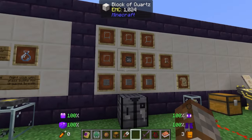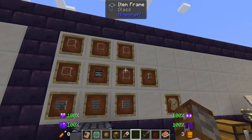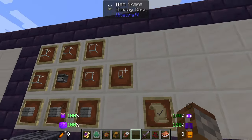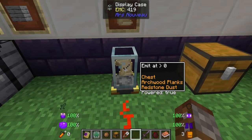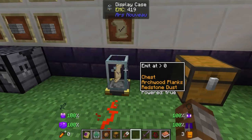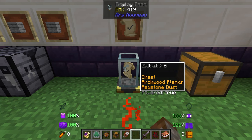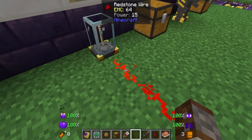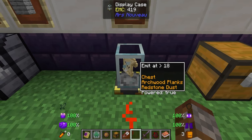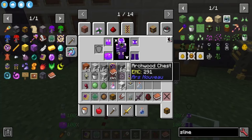That's everything to do with containment. Now let's go to something a little bit similar — the display case. The display case is made with an observer, three archwood planks, and the rest is glass, and this is going to give us a redstone signal based on an inventory's item. Here we've got a display case linked to this chest over here. Inside the chest we have some redstone, archwood logs, and stone. We have an 'allow item' inventory thing here — you can change the amount at which it emits.